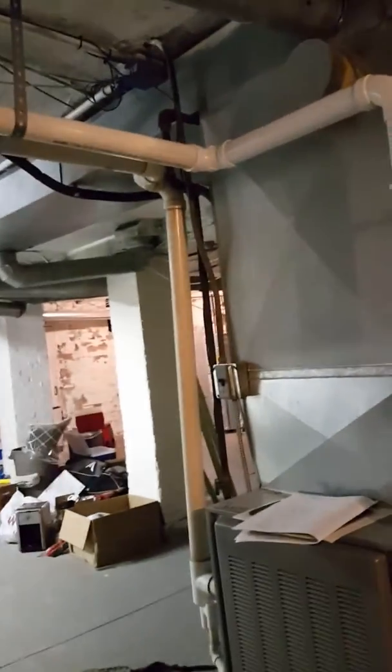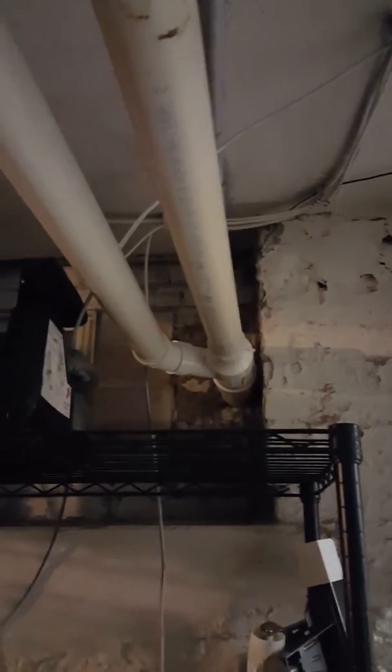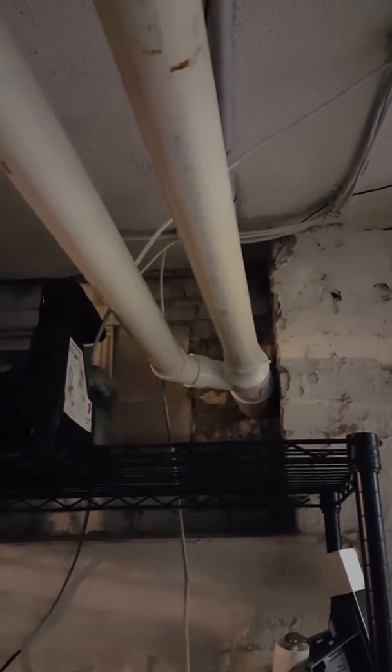It's a 125,000 BTU 90% furnace with 2-inch PVC, so I'm not sure that that's done correctly, but there's no install manual. For the new furnace we put in, we'll probably have to do 3-inch and change that concentric from 2 to 3 inch.